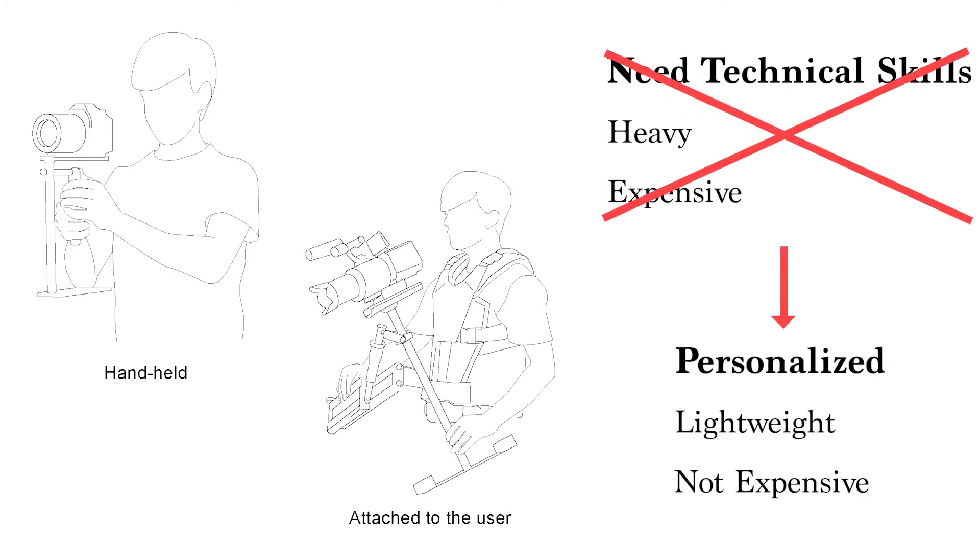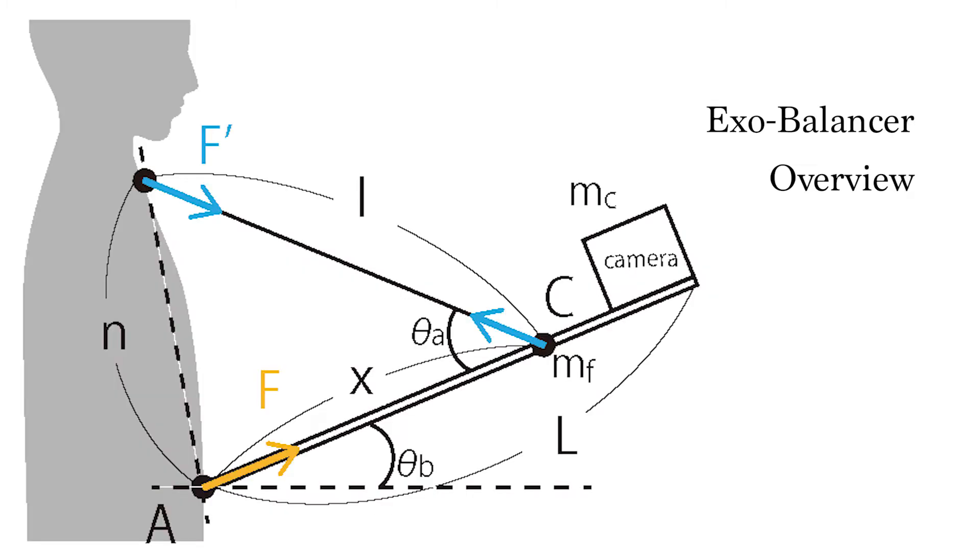Therefore, we propose ExoBalancer, a design method of personalized stabilizer. This simple image shows the applied forces, the masses of appliances, and the angles when the user is equipped with our presented instruments.